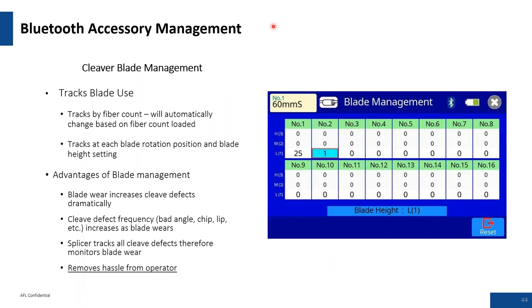Blade life management with cleavers: the cleaver has three levels — low, medium, and high. It starts on the low level and you work your way across the blade wear. You may get 800 cleaves on the first level; as you go to blade position two, you should see that dramatically increase to over 1,200 cleaves per blade position. This Bluetooth management software lets you maximize blade life and identify positions giving you problems to avoid.